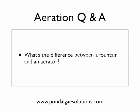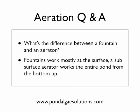We'll do this rapid fire if we can. First question: what's the difference between a fountain and an aerator? Well, fountains obviously work on the surface of ponds. They shoot water up into the air, pulling it from underneath, propelling it up into the air where it will fall back into the water, and it will break the surface tension of the pond's upper part.